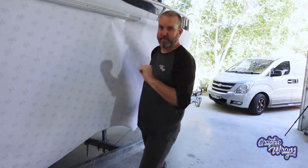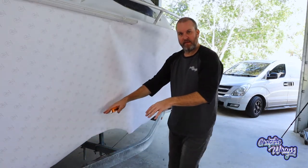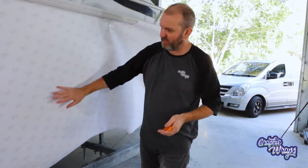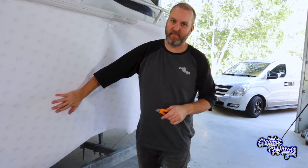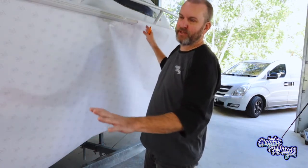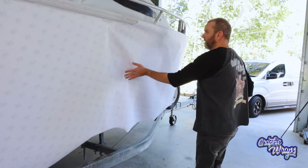Quick tip: have some tape ready. At this stage, if you've got guards or things fouling your template and not letting it sit to the boat, just roughly trim around those shapes. If you cut into an area of your template you'd rather not, that's fine — just tape it up and put a patch over it. It's not super critical as long as we get our outside dimensions pretty close.